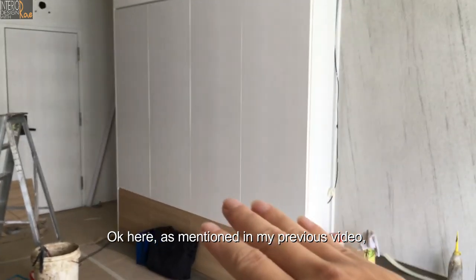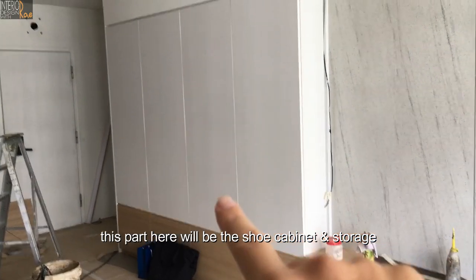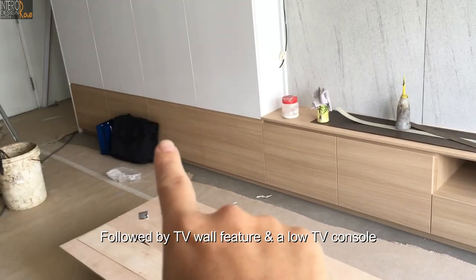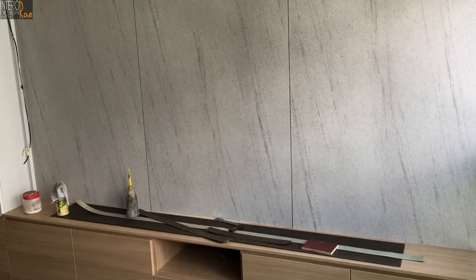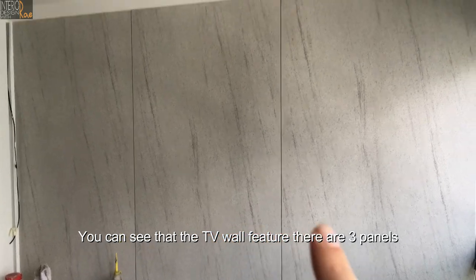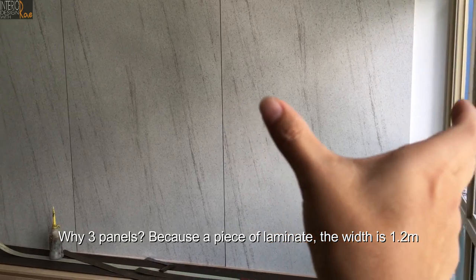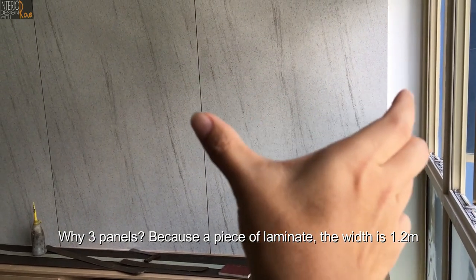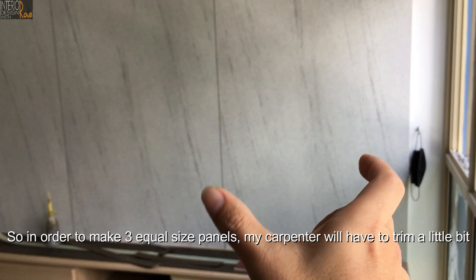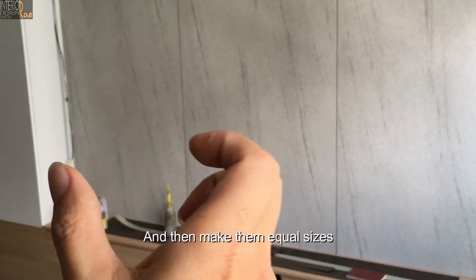As mentioned in my previous video, this part here will be the shoe cabinet and storage, followed by the TV wall feature, and the TV console. You can see that the TV wall feature has three panels — three laminated panels. A piece of laminate width is 1.2 meters, and this is about 2 meters, so the carpenter will trim a little bit to make three equal-size panels.